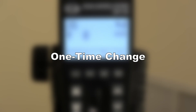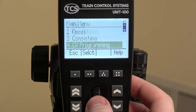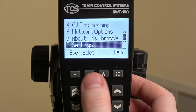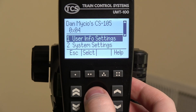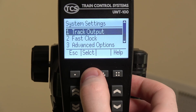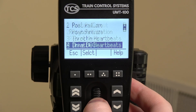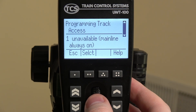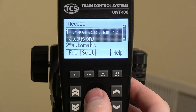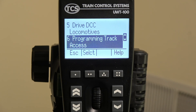Let's start with the CS105 first. Here I have a UWT100 to demonstrate. First go to the main menu, then select button 8 for settings, button 2 for DCC system settings. Once it loads go to button 2 for system settings, button 3 for advanced options, and then scroll down to button 6 which is the programming track access. Here we need to select 'unavailable,' which means the mainline is always on. This is the only setting we need to change in the UWT100.